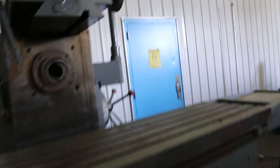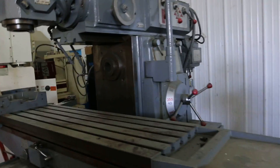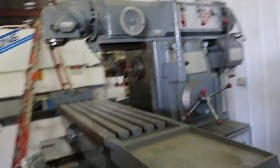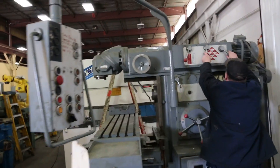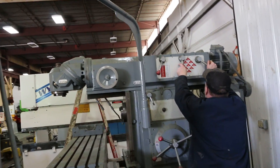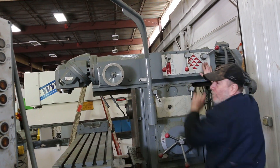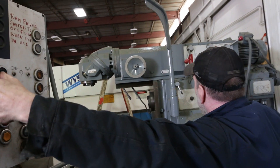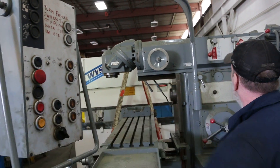Let's swap a couple spindle speeds. Down-feed.